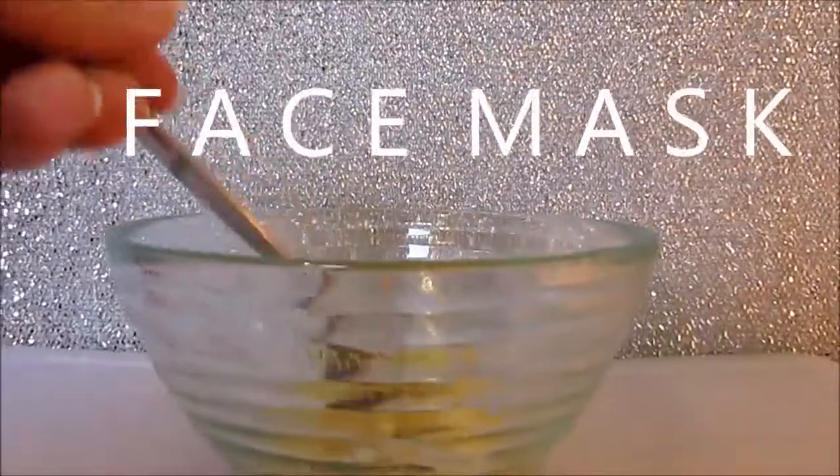Morning and night, it's as easy as that. Apple cider vinegar has great antibacterial and antiseptic properties — it's really natural and it's really good for your skin. So for the face mask, you just want to take half of a mashed banana.